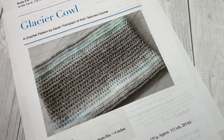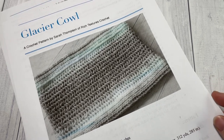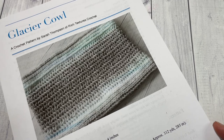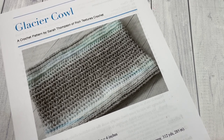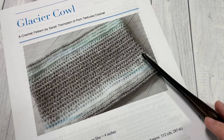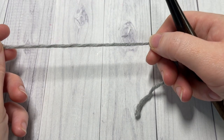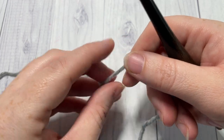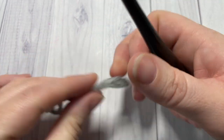You'll also find the link to the free written pattern on my blog at richtexturescrochet.com. Thank you so much for joining me — while you're here I invite you to subscribe and take a look around. This channel is updated weekly with free crochet patterns and stitch tutorials. Our pattern today is worked in rounds.